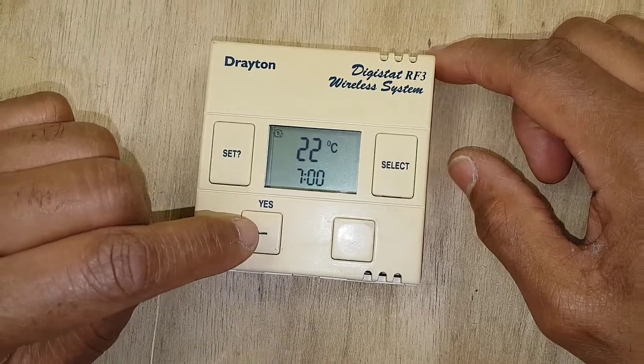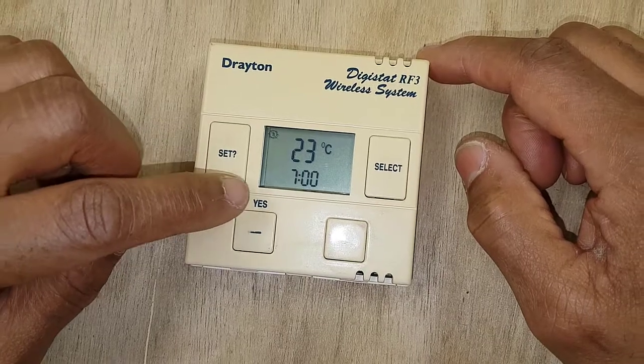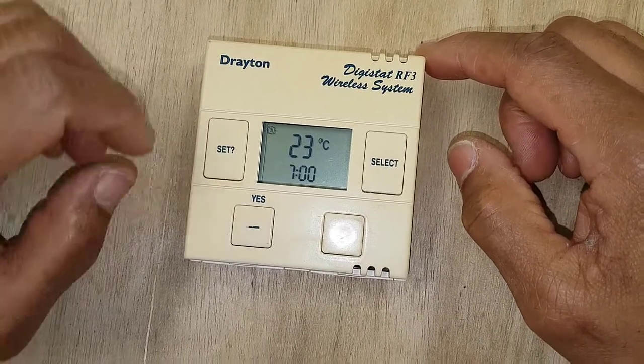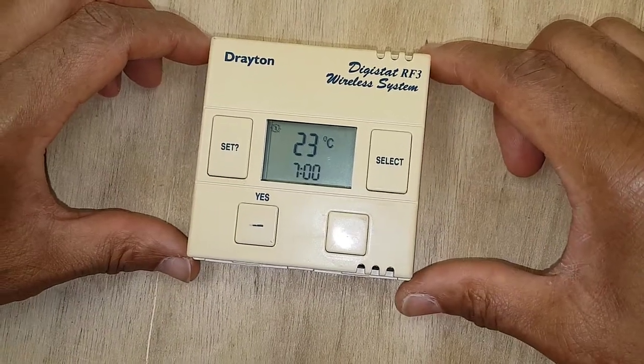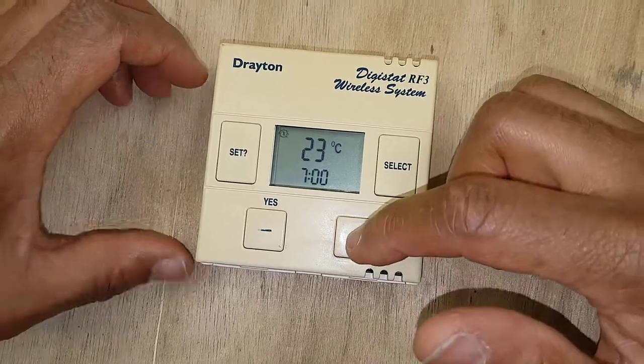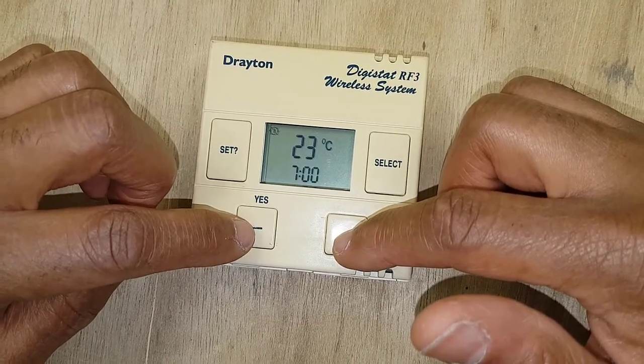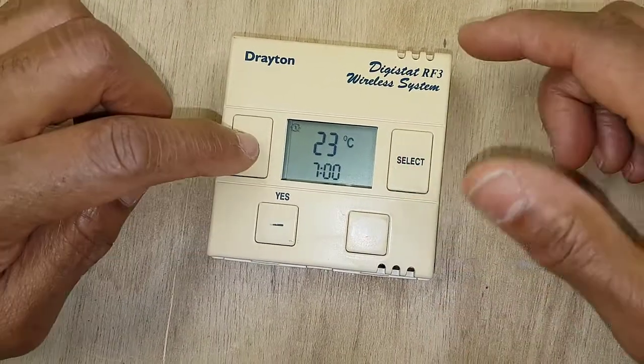Once you've set the on temperature, press set and then you move on to the time. That's your first on time, set at 7 o'clock in the morning. If you want to adjust it, press these two buttons to change the time for your first on. Once you've done that, press set.